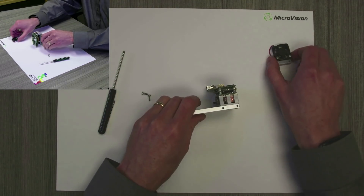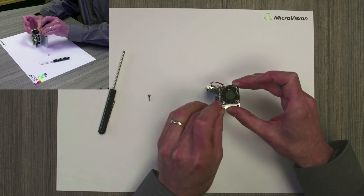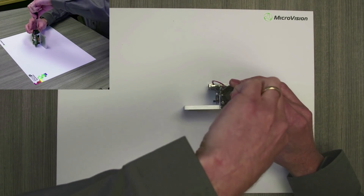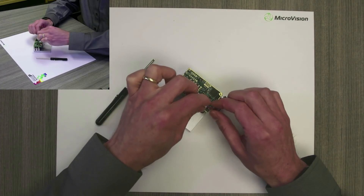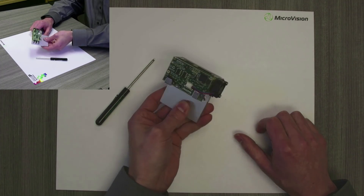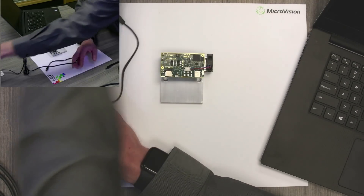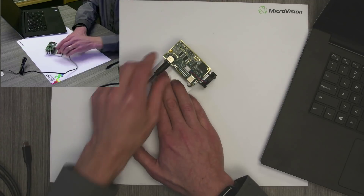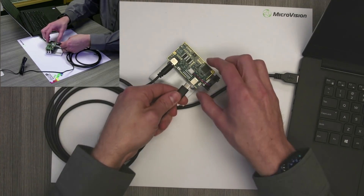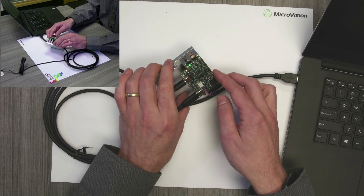Finally, if you're attaching the fan assembly, that's going to go onto this side at these two holes, just like so, and this will plug right in. Now let's get this powered up. DC power in, and I'm going to hook USB to my laptop. You'll note a green blinking LED on the side — that's a good sign, it means everything is working.